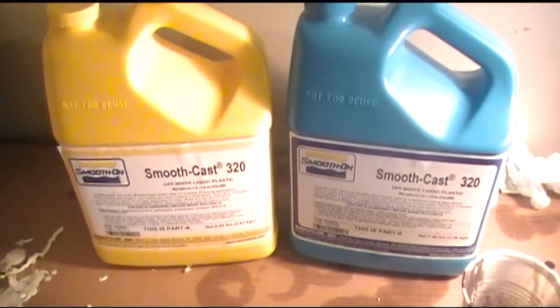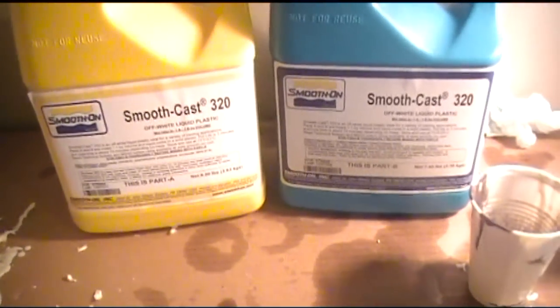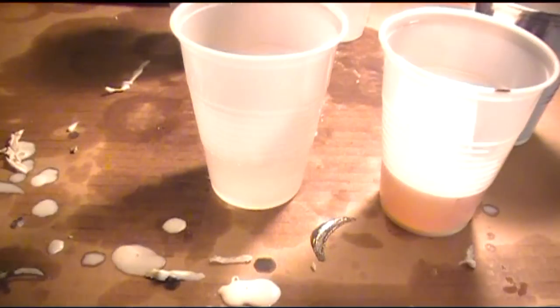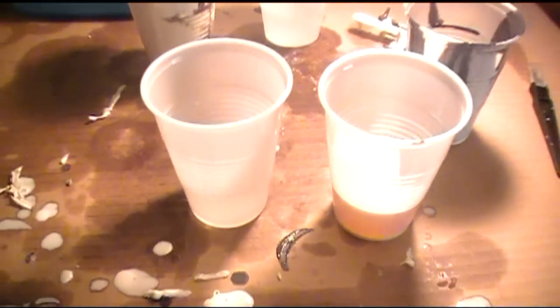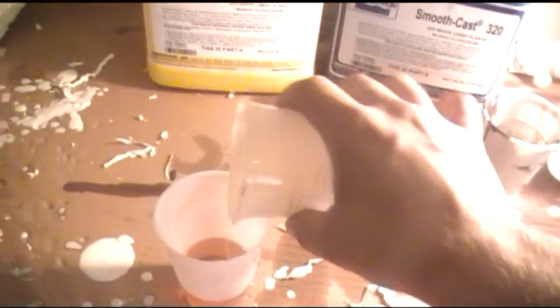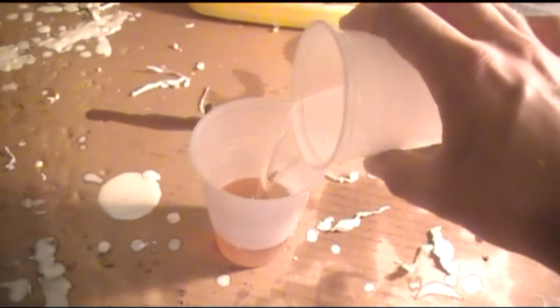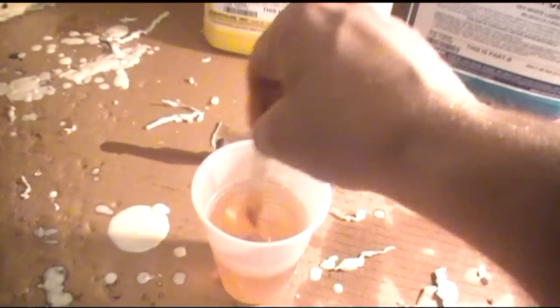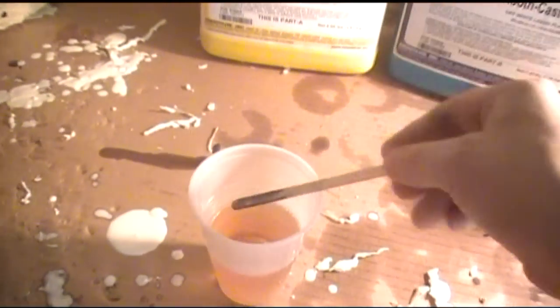Same as everything else I cast, I use Smooth-On 320. It's a 50/50, one-to-one ratio. This stuff is great because when you're doing stormtrooper helmets it casts white, so instead of black or gray like other resins, you don't have to paint the whole helmet — just whatever needs to be painted. This stuff cures pretty quick.